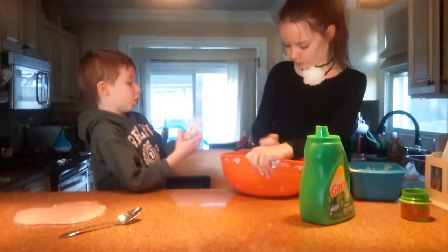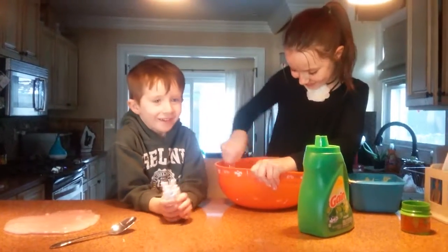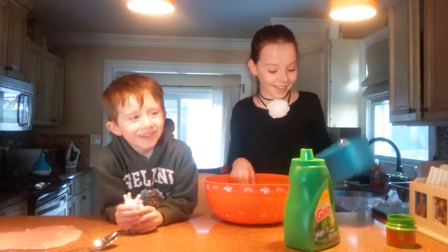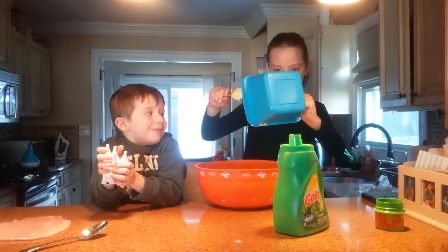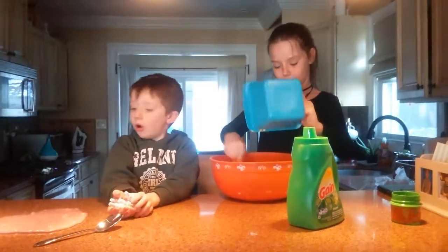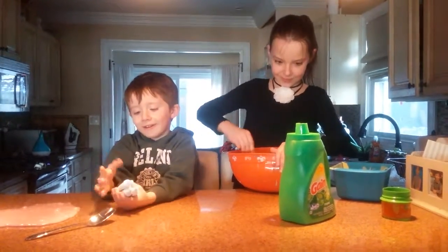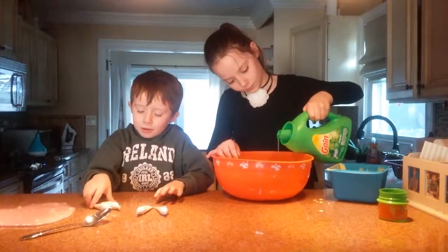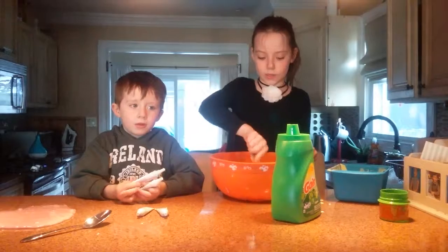Looking at four colors. So what does yellow and blue make? Ryan guesses brown, but the answer is green. What colors do you have? Red and blue... what makes red and yellow? Orange, right!